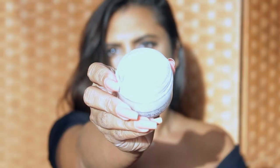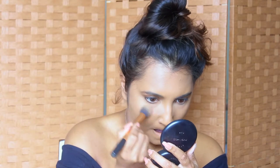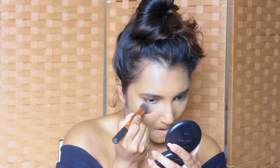I'm going to set everything in place using the RCMA No Color Powder. I start off by setting my under eyes using a small fluffy brush.